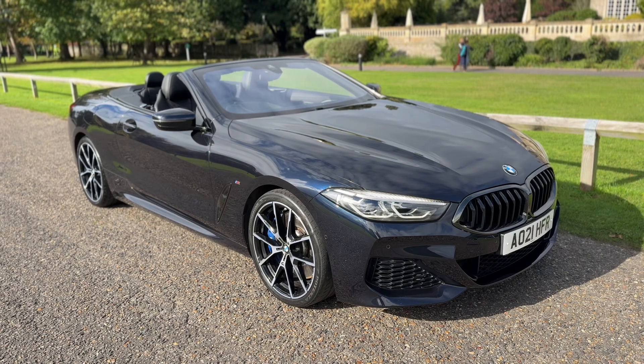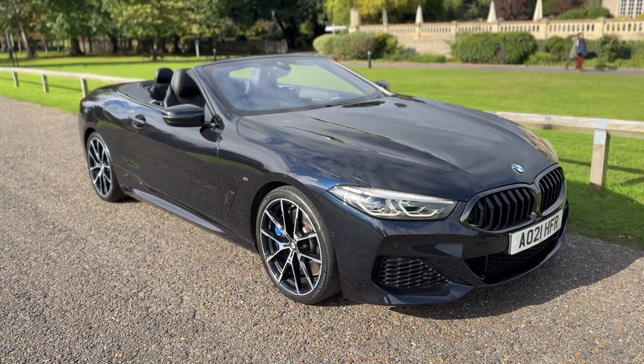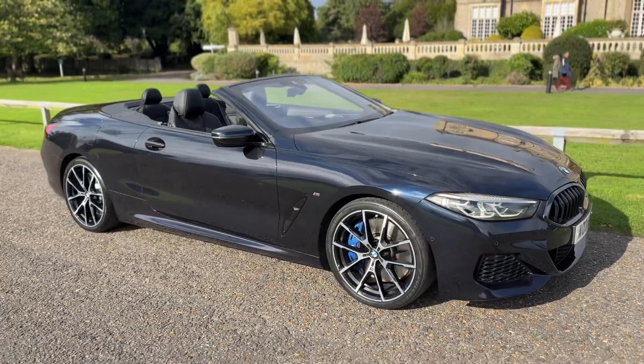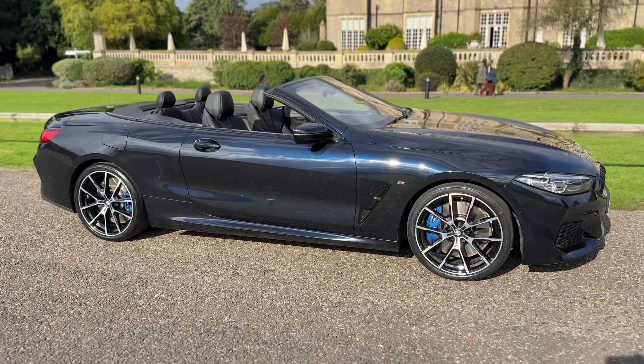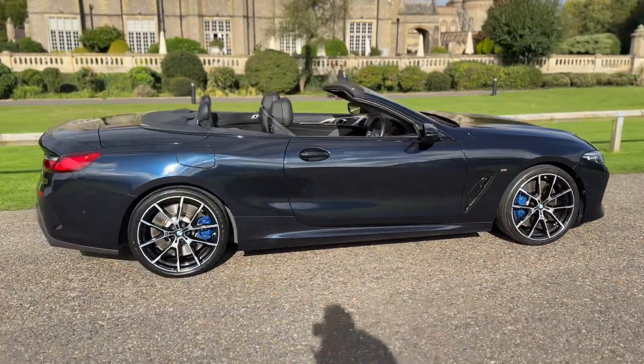Welcome to this video presentation here at Wimbledon Carriage Company. Here we have the BMW 840i M Sport Convertible on a 21 plate. We're going to start off by showing you around the outside of the car and then we'll hop in and run through just a few of the controls on the inside.